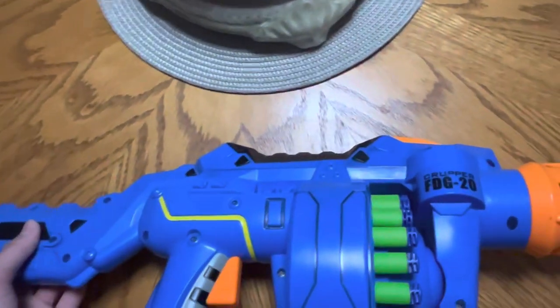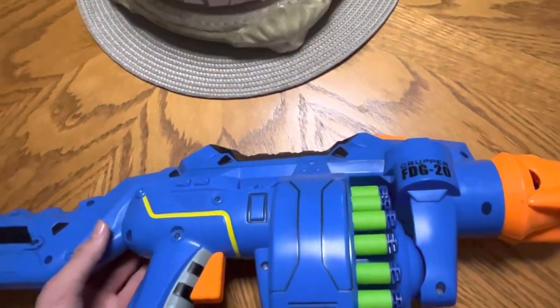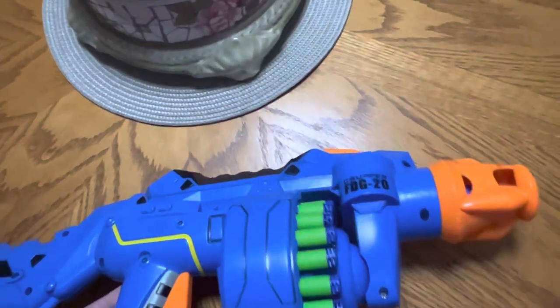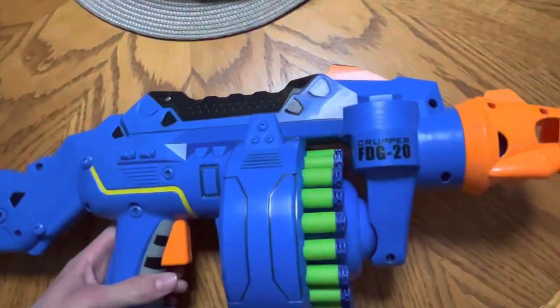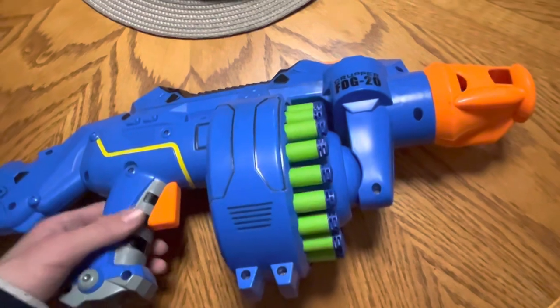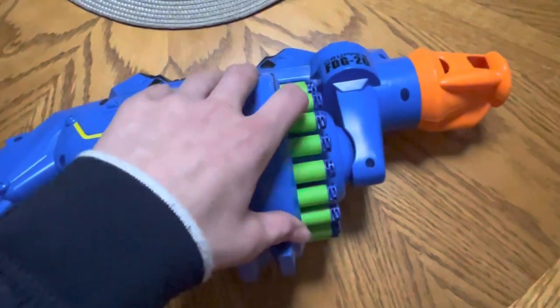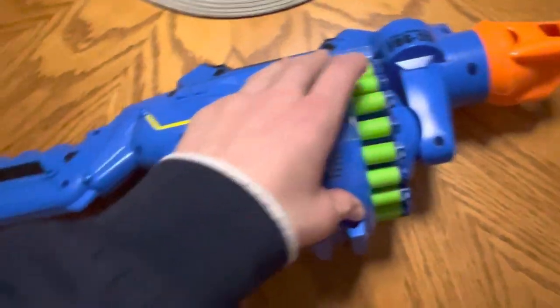Basically, I don't know the year that it was made, and I don't think most people know the year that it was made. Also, I don't know how many models were made either. But if I'm right, this would have been one of the first drum rotary blasters ever.